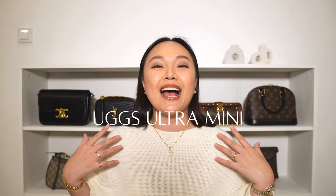Hey guys, welcome back to my channel and welcome to today's video. We are talking about the Uggs Ultra Mini and I am so excited because it is almost Uggs season and we are heading towards fall, which is my favorite season. So grab your pumpkin spice latte and let's talk about the Uggs.